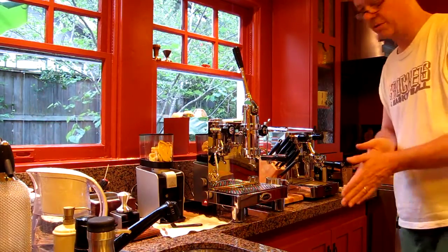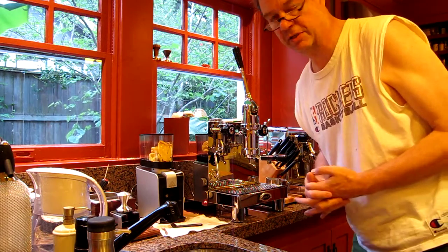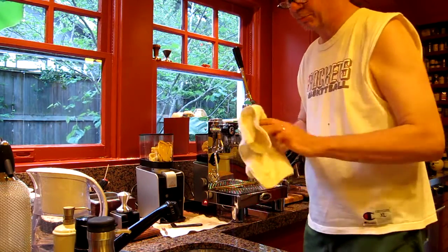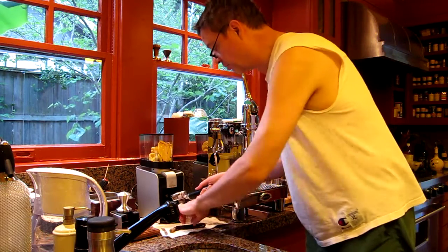I'm going to try and pull a shot with this Quick Mill 0996 Achilles. I'm starting off with 17.1 grams of coffee that I roasted last week, grinding it in the Malconan.